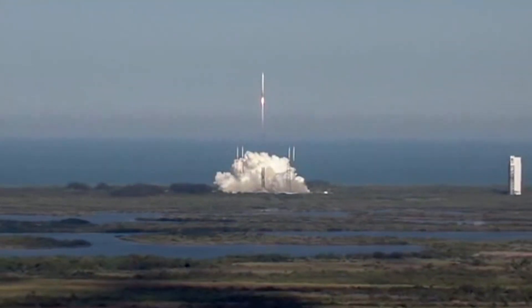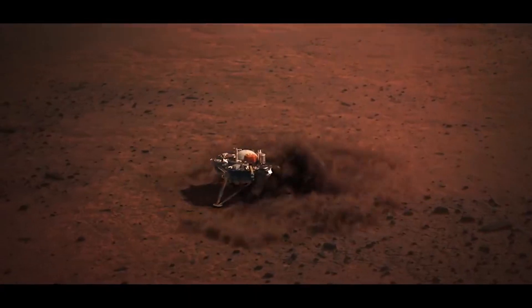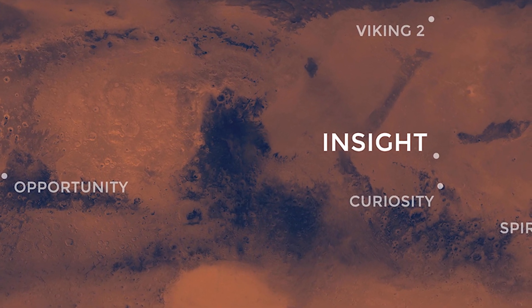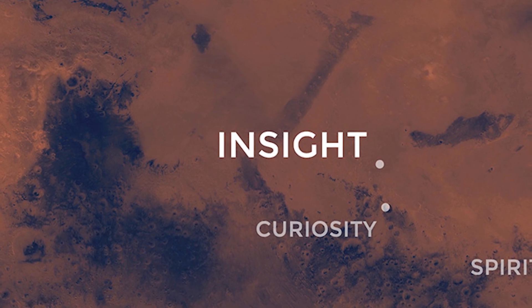It was launched on ULA's Atlas V rocket on 5th May 2018. The mole was one of the many instruments on the InSight lander developed by Northrop Grumman. It landed on the surface of Mars on 28th November 2018 on a landing spot near the equator called Elysium Planitia, dubbed as the biggest parking lot on Mars because it is the largest area with smooth, even soil.